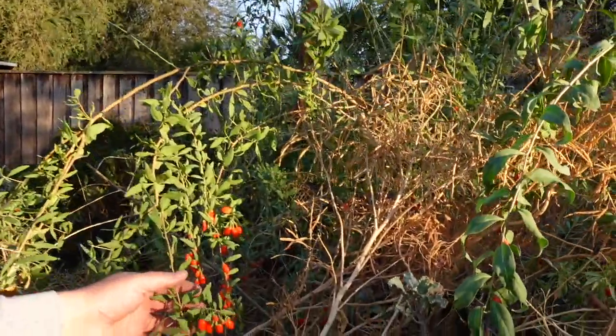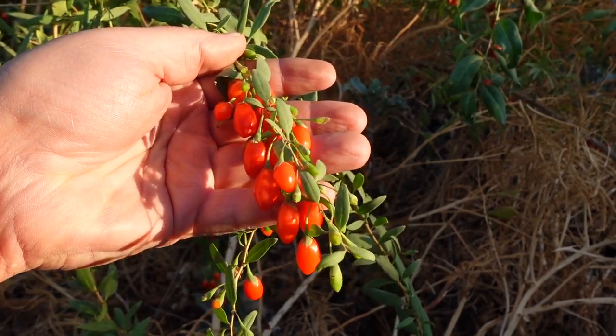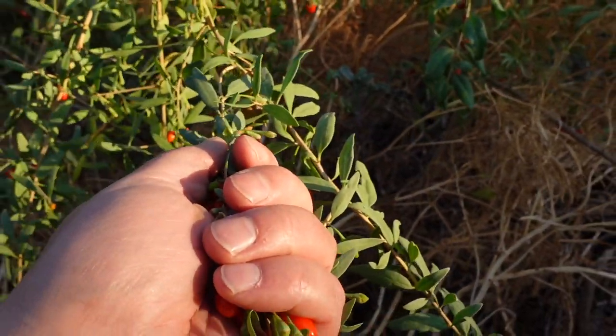What I'm making tonight is a chicken soup with the goji berry leaves, and we're also going to be including some of the goji berries. We're going to harvest these just as we did the leaves — just swipe along the branch and pull all the berries off.